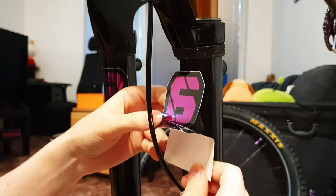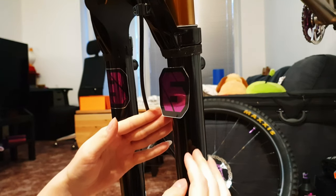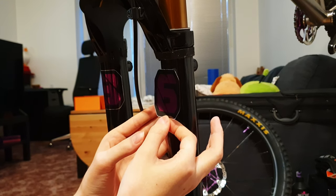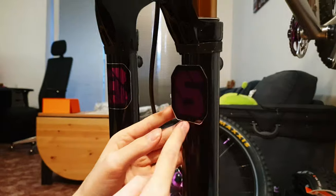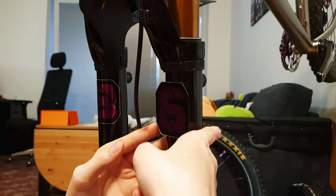After we get rid of the paper we need to align the rest of the decal to not be sideways. We do this by pulling it down while eyeballing it, and we can also hold the top to not pull it off completely. You can also eyeball the edge of the sticker to the edge of the fork.